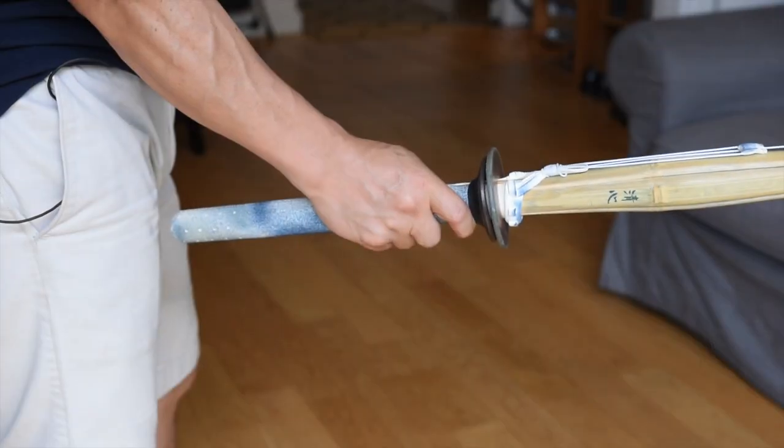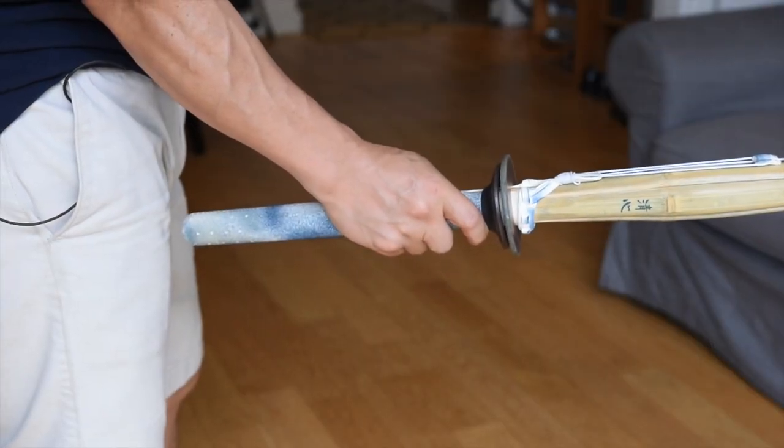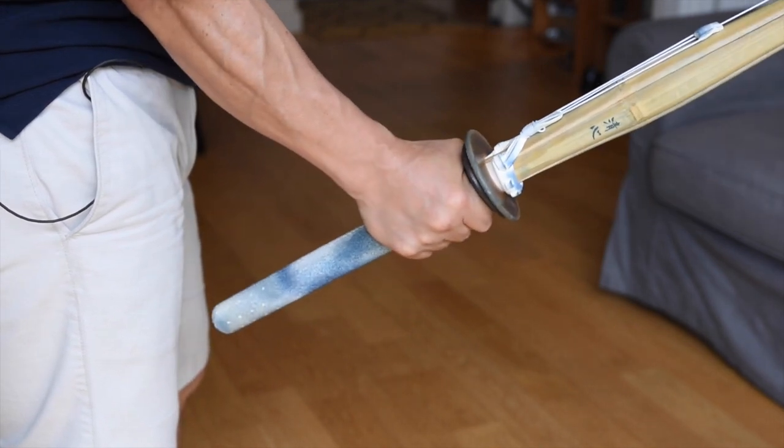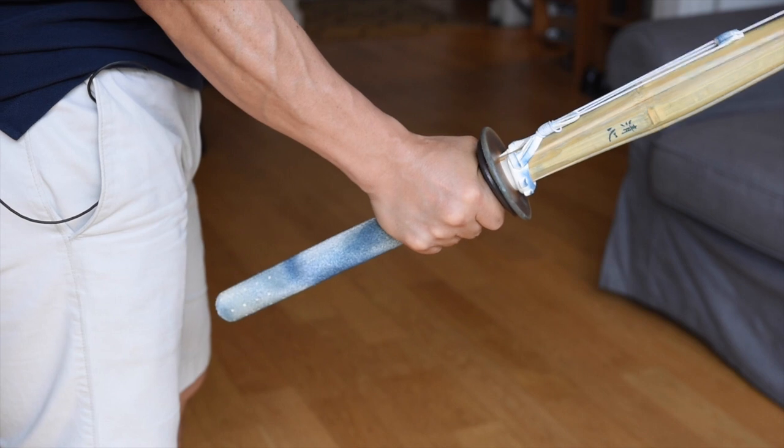In this video, I'm going to talk about how to grip your shinai properly so that you can execute better tenouchi. One of the most common mistakes that I see beginners making when gripping their shinai is that they hold it like a hammer, with their grip choked up all the way to the suba.